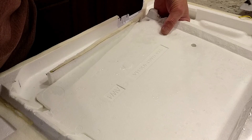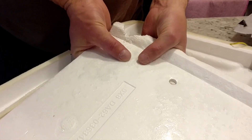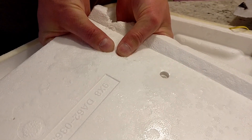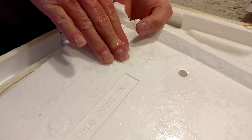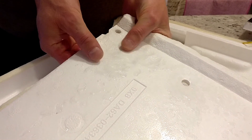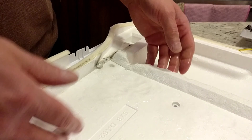I noticed the foam under the aluminum shield was swelled up and saturated with water. Look — the styrofoam is absolutely saturated with water; water is just pouring out of it. So it gets saturated with water, freezes, expands, and blocks that passageway.